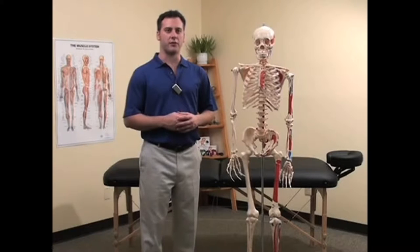In this video, we will demonstrate self-treatment of the flexors and extensors of the elbow and wrist. Since there are many muscles in the region of the forearm, we will simply group them into two categories: the flexors and the extensors.